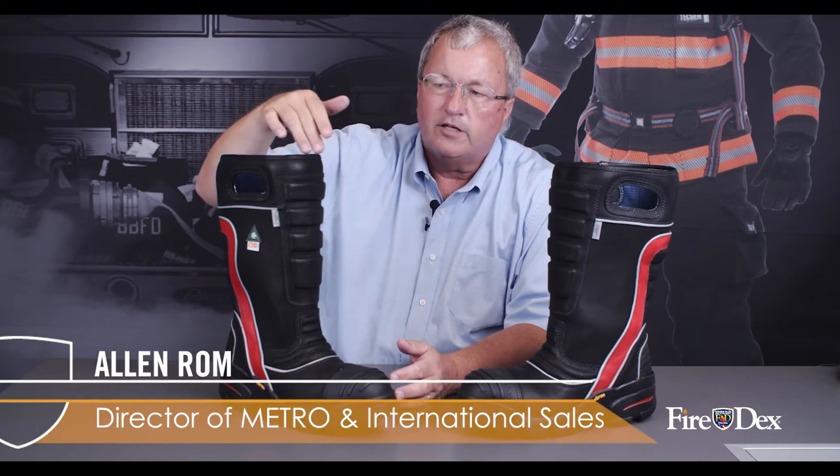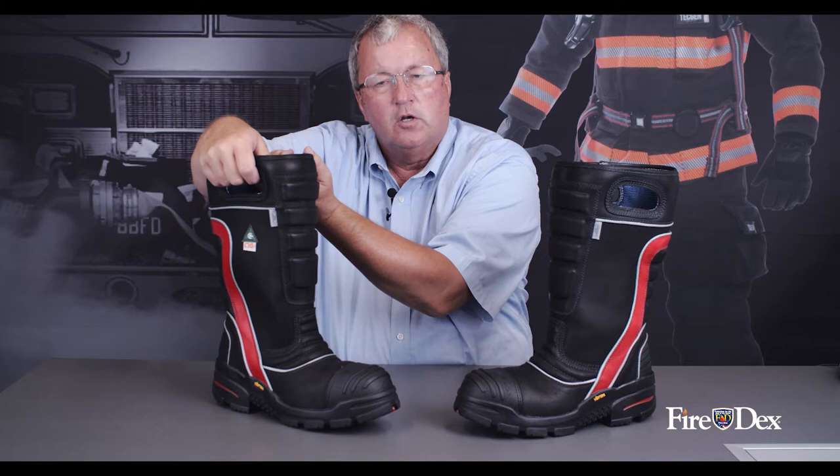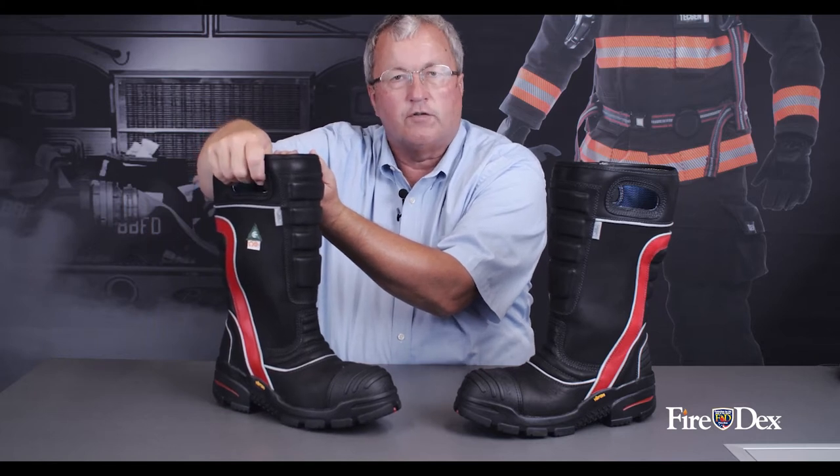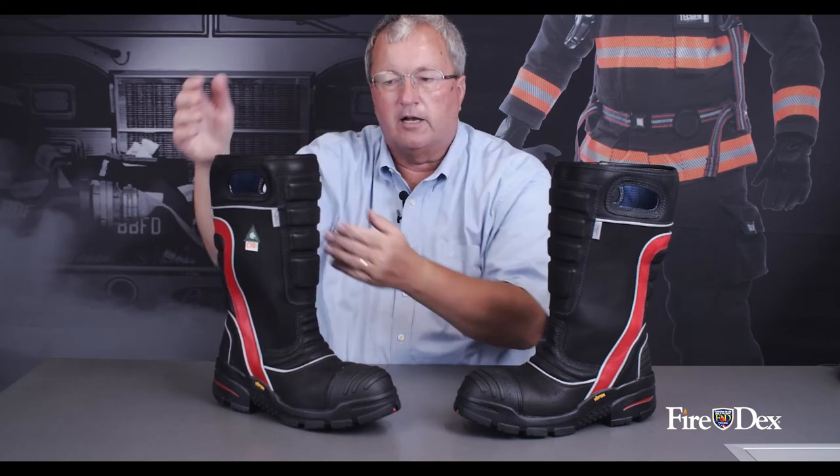Starting at the top of the boot, we have a nice finished edge. You'll note the integrated hand pulls, much different than traditional fire boots that have the strap which often breaks, pulls your hair, and gets hung up on your liner.